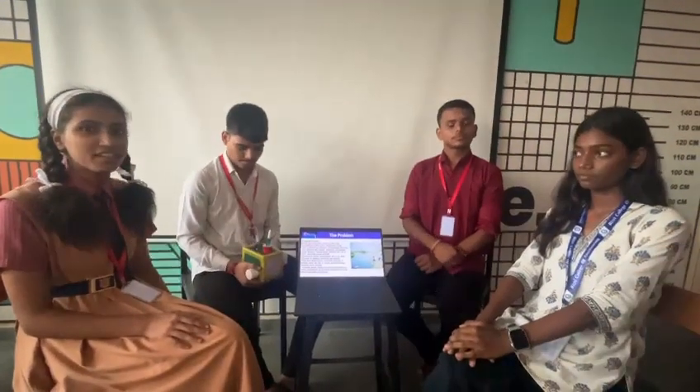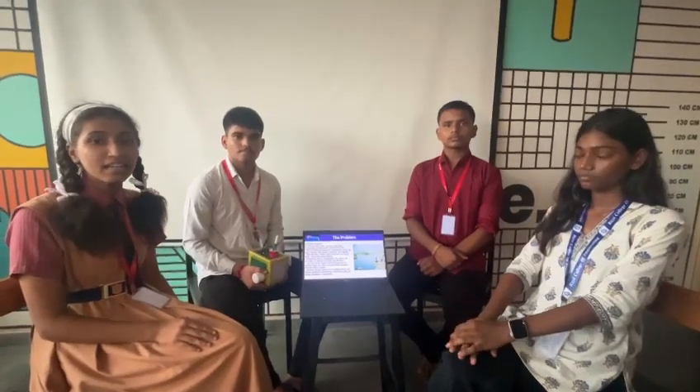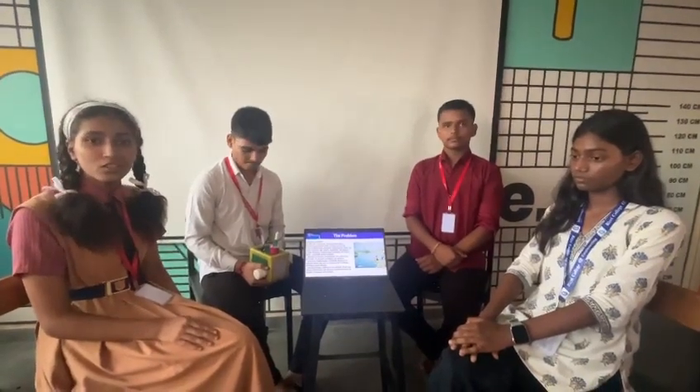Today, we are excited to present our innovative solution to address a critical community issue: water quality. Let's dive in to our project, the Hydro-Safe Monitoring System. About 8,30,000 people die in a year because of poor drinking water quality. What if we could get data on the quality of water coming into our homes? So many lives can be saved.